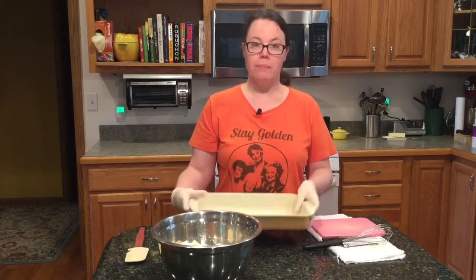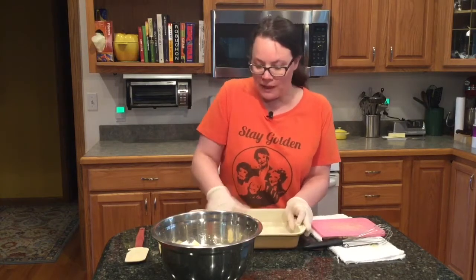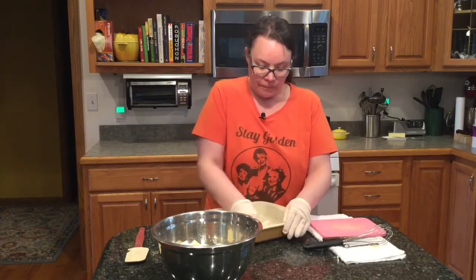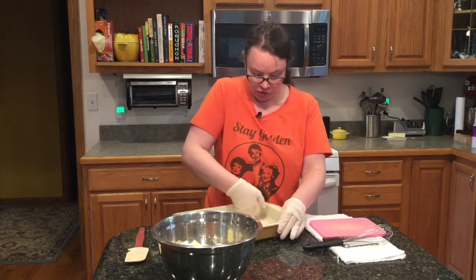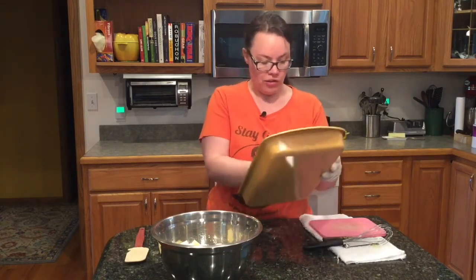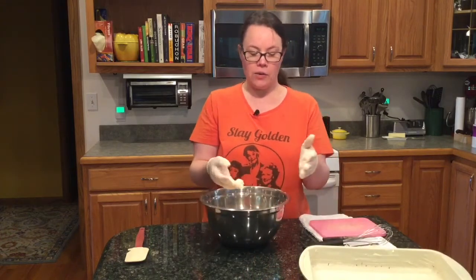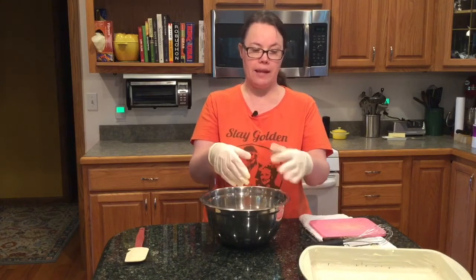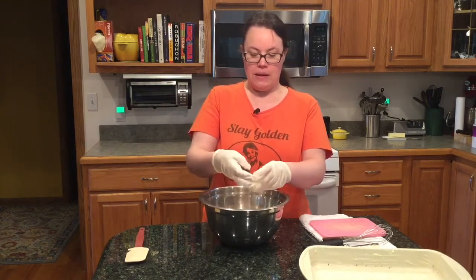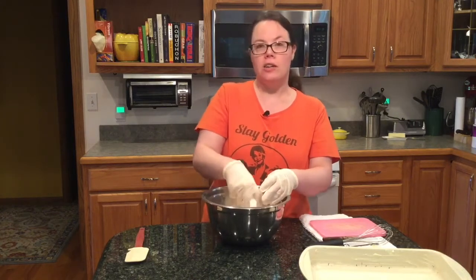I took one small slice of butter and I'm going to just lightly grease the bottom of my pan — they don't say to do this in the recipe, but I do it very lightly. With gloves on, I can go right into the mixture. You want your butter super cold because the colder it is, the flakier your layers will be. I'm coating each little block of butter in the flour mixture.